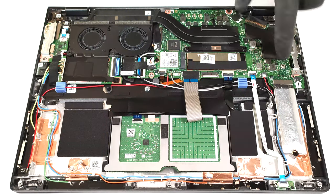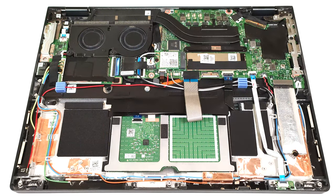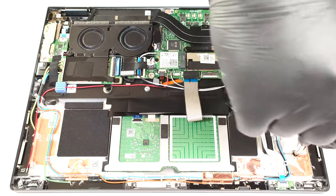For storage, there is only one M.2 slot compatible with 2280 Gen 4 SSDs.